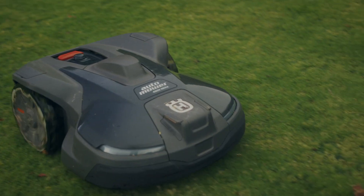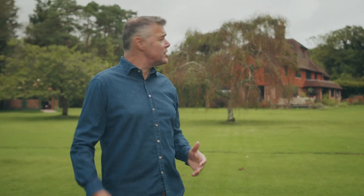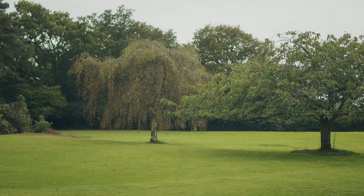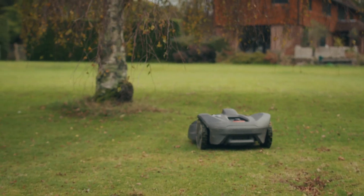The main lawn we have here is just under two acres. The model I have, the 450X, copes with that perfectly. We have a lot of overhanging trees and hedges and some free-standing trees. Occasionally the 450X will pause underneath those trees or hedges to reconnect with the satellite, then carry on coping with all the undulations, bumps and slopes on the lawn.